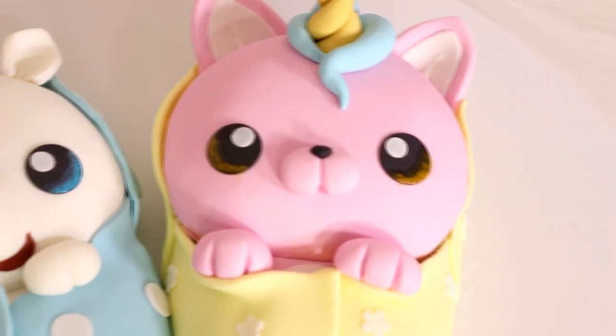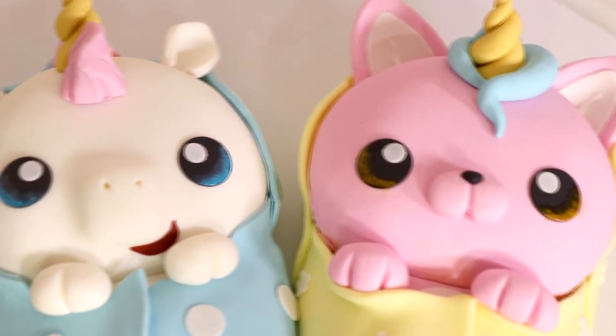Unicorn baby cakes — yes, that's what we are creating today. Hi everyone, my name is Christian Bale. Welcome to Kuali Pops. Let's get started.